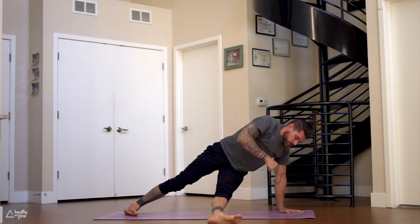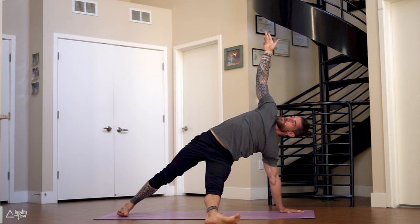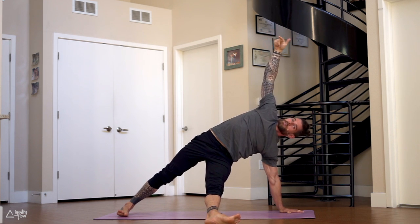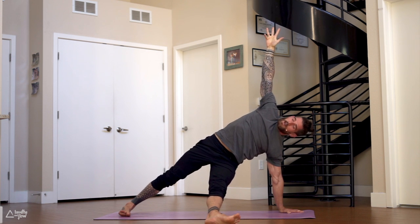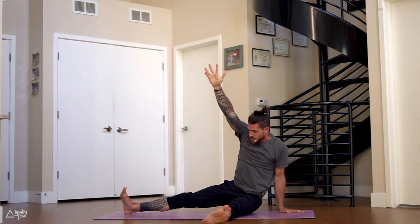Pull it up to the right triceps — starfish pose. Extend the left leg to your right, right heel down to the ground, right arm up to the sky. Press forward, slowly lower the hips down all the way to the ground, nice and slow, no rush. Stay on your heels, sit down, come back up — starfish, lower down.